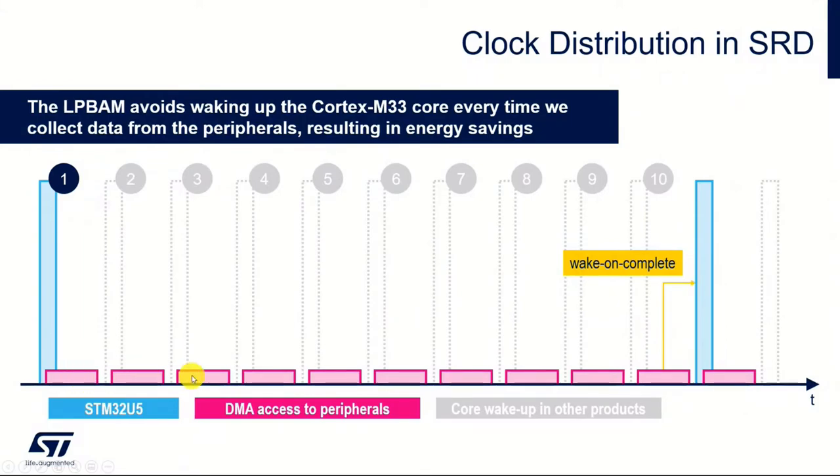You get bursts of activity, which is the DMA controller itself and the peripherals. Then only once the transfer is complete does the microcontroller get woken up to act on the transfers. If you don't use this low power background autonomous mode, you can send the microcontroller to sleep, run a DMA transfer, but then the micro has to wake back up again. These gray areas highlight the fact that once a standard DMA transfer happens, you have to wake up the processor to go and do something with the transferred data.